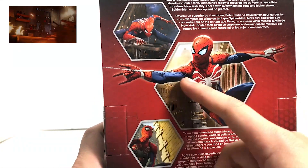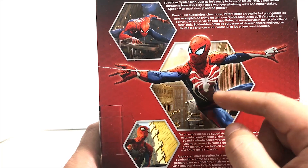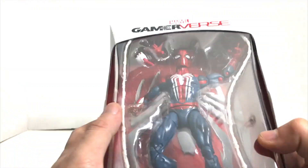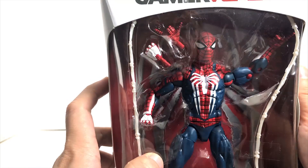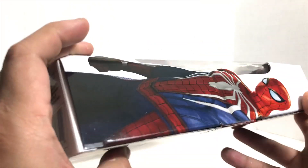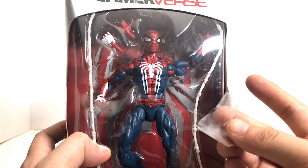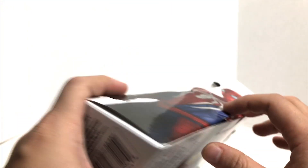Usually they put a picture of the actual figure on the box, but this time they used the Spider-Man gaming scene, so you don't actually get to see the figure. You'll notice I ripped off the plastic sticker here — and they actually sent me a used one, or at least I think it's used.